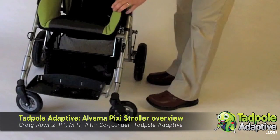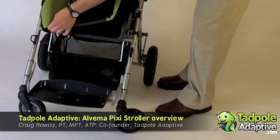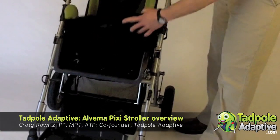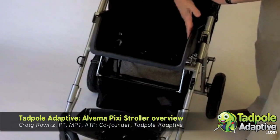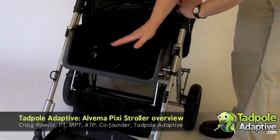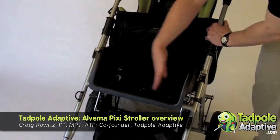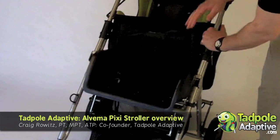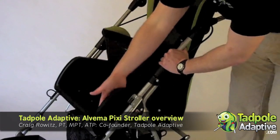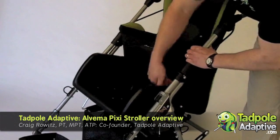One of the things we like about the Pixie stroller is the fact that it's a base shell and upholstery system, meaning that when we remove the upholstery we have a solid base underneath. A lot of strollers are simply upholstery. Having the shell allows us to put positioning systems on the inside such as foam for more support. It has a nice tall six inch sidewall that runs the entire depth of the seat.